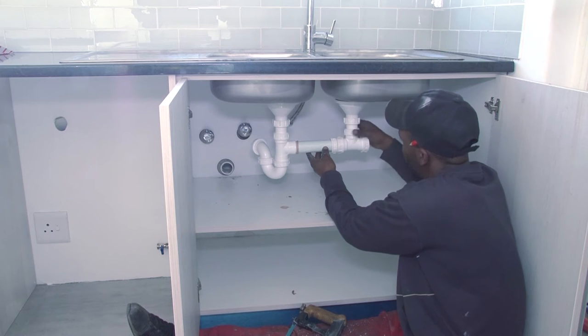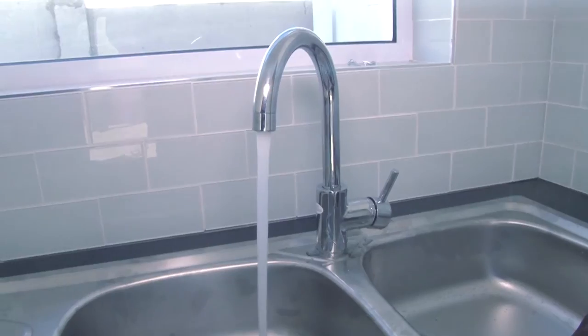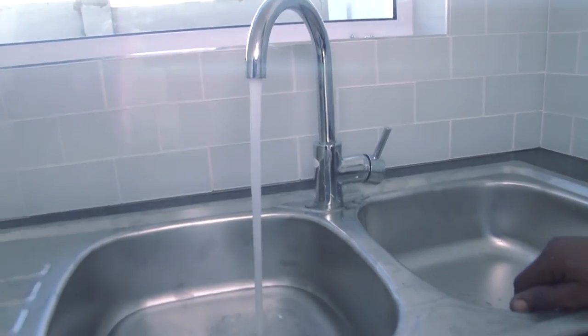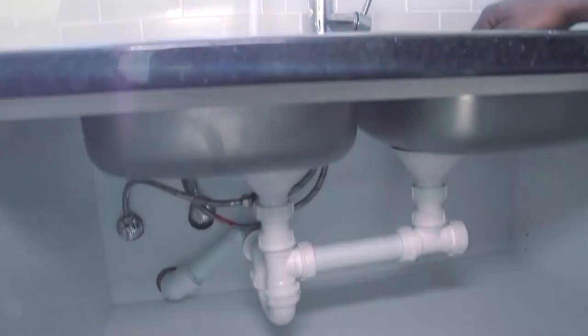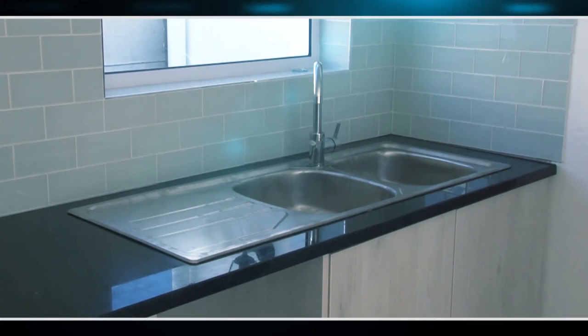If any silicon squeezes out, leave it for 24 hours until it's dry and slice it off at the edge of the basin with a sharp blade. Connect the pipes to the drain outlet and test the outlet plumbing. If there are no leaks, fill the basins with water and leave them overnight so that the sink can settle and the silicon will dry.